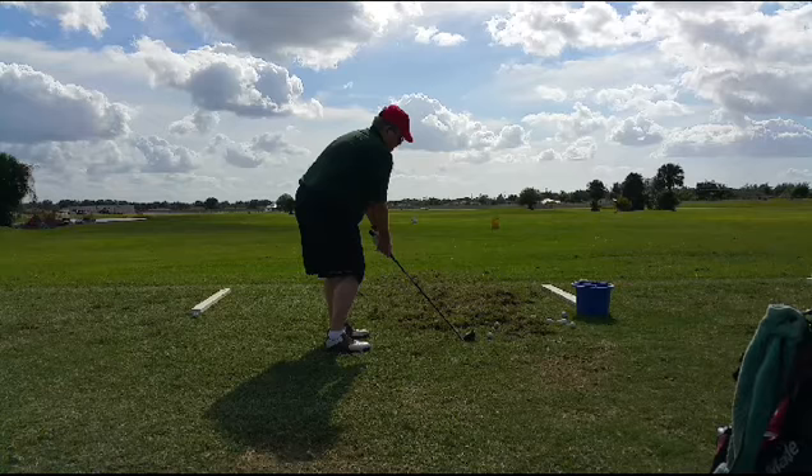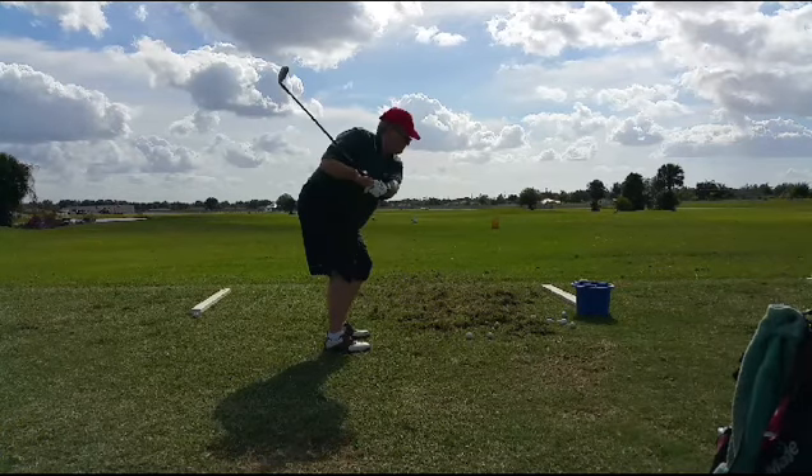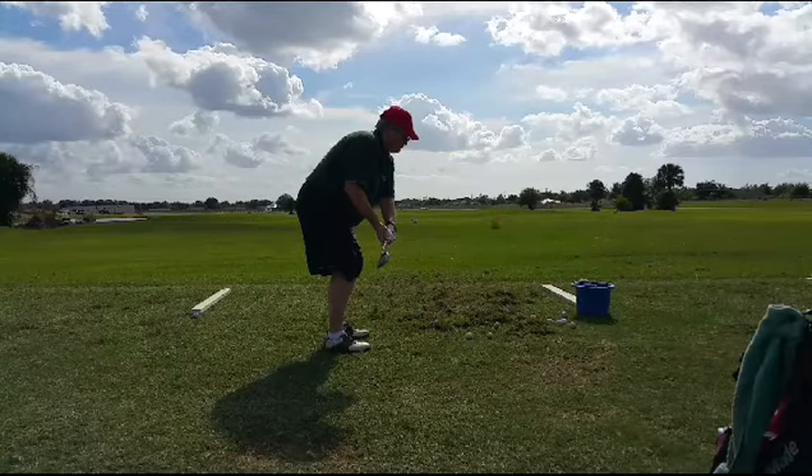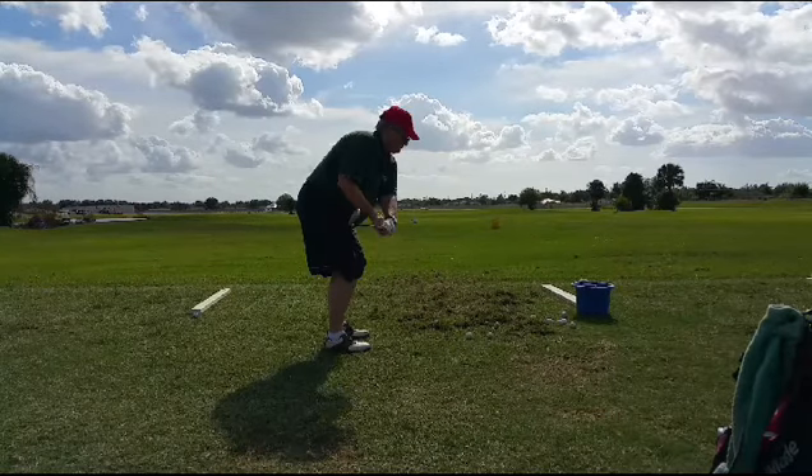We can see at the start that Sean is favoring his right knee a little bit — that's the one that hasn't been replaced. On the takeaway, he does really pretty well keeping the hands. Notice how the club just about blocks our view of the hands right here. Pretty good.